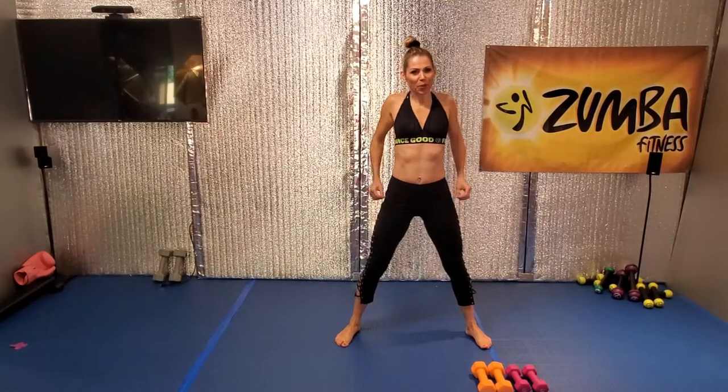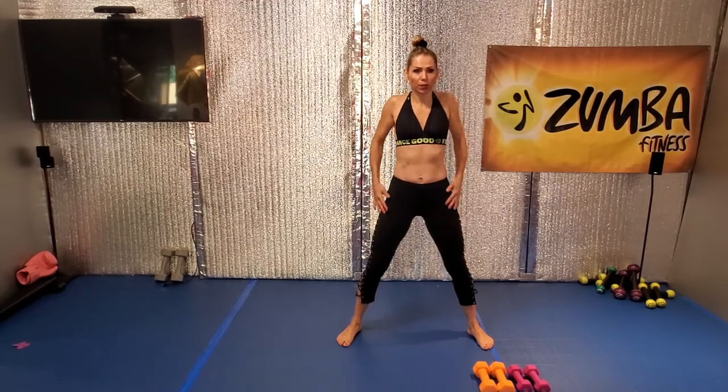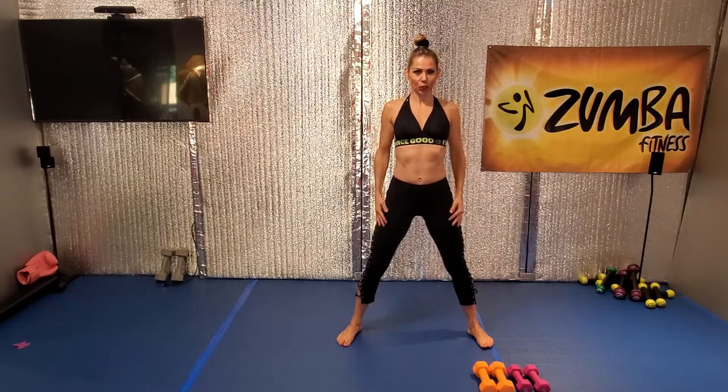Back shoulder, back shoulder, shoulder, beautiful, shoulder forward, go, shoulder, shoulder.